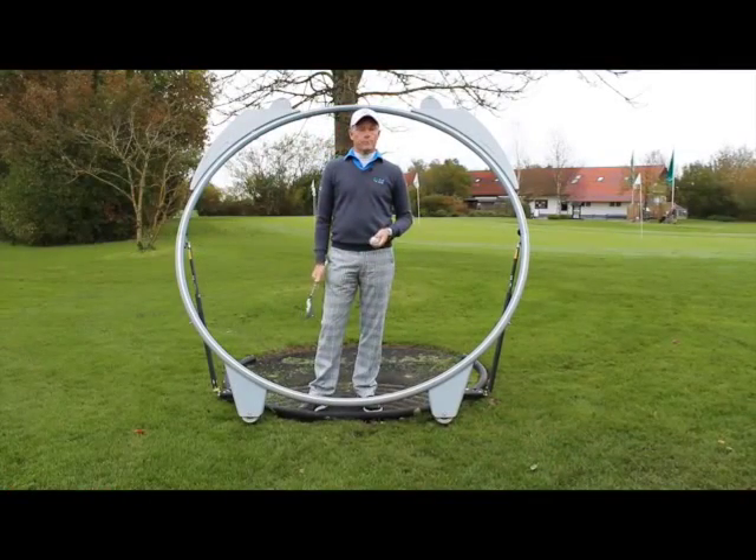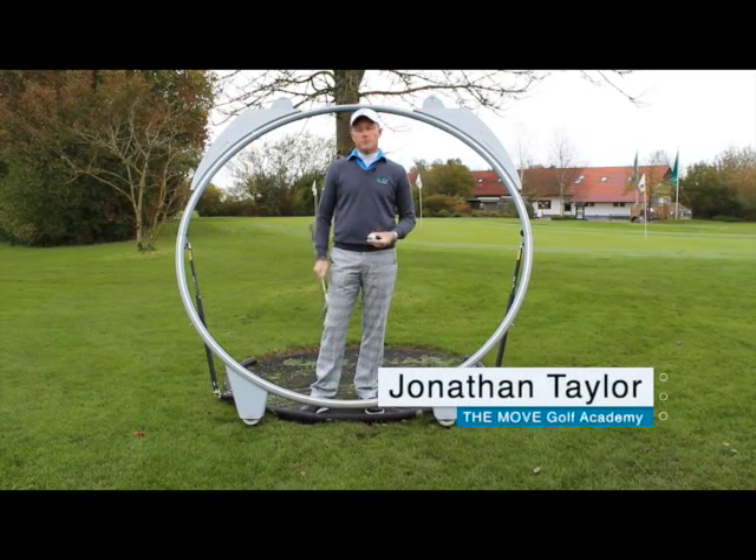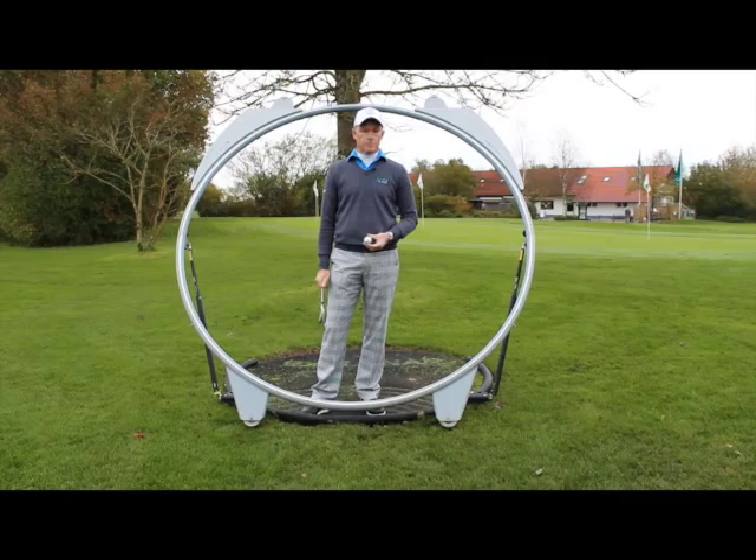Hello, my name is Jonathan Taylor from the Move Golf Academy in Munich, Germany. Today I've been asked to explain some of the reasons and the cures for a shank or socket.